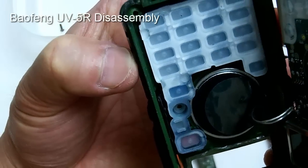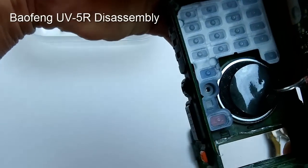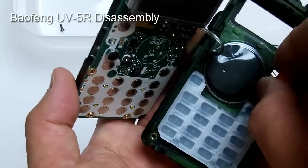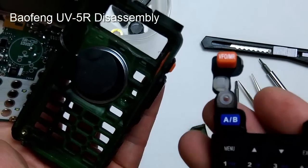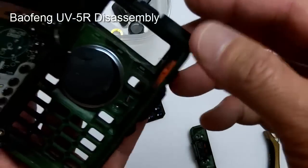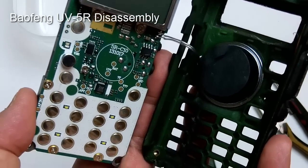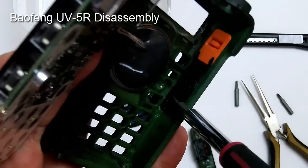Once you lift the metal plate up, flip it over gently — you'll see the wire going to the speaker, so don't pull it too far out or the speaker wire will detach. It's soldered on. Also, the keypad can be removed as well. Be careful not to touch any of the components here if you have any static charge built up in your body.